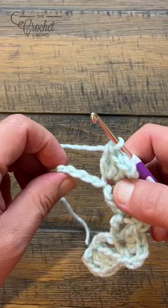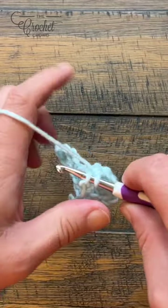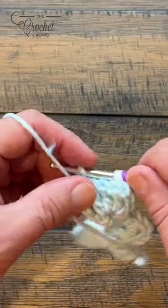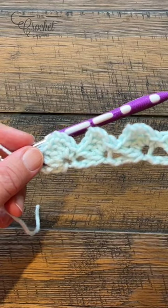When you get all the way to the end, you're just doing this configuration - skipping three and single crocheting into the last chain. This is considered the foundation row, so it's actually not row number one at all, and it'll look like this when you're done.